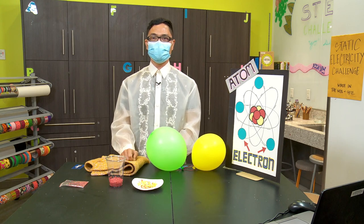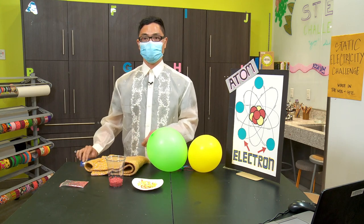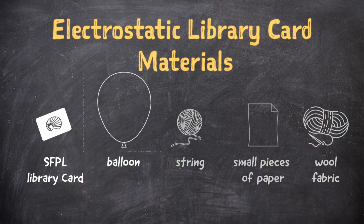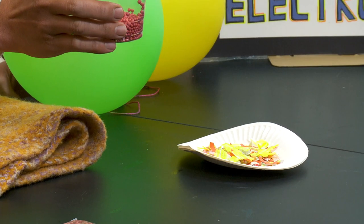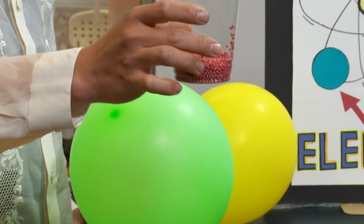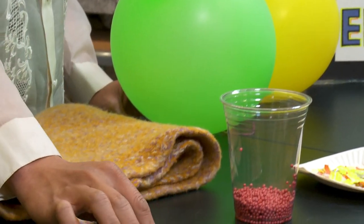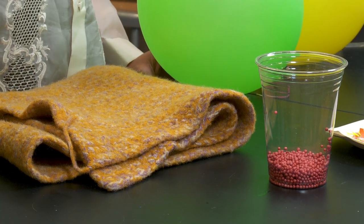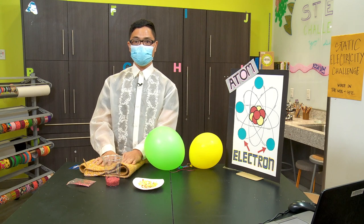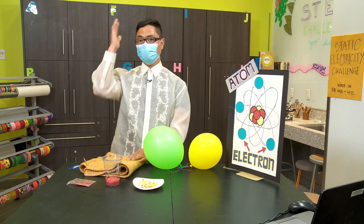So what do we need for this experiment? We need our precious library card, two balloons — make sure they have strings on them — and a paper that's been shredded into tiny pieces, tiny foam bowls in a clear plastic cup, foam bowls in a Ziploc bag, and finally the most important part: a fabric made out of wool. If you don't have wool fabric, you can also use your hair.